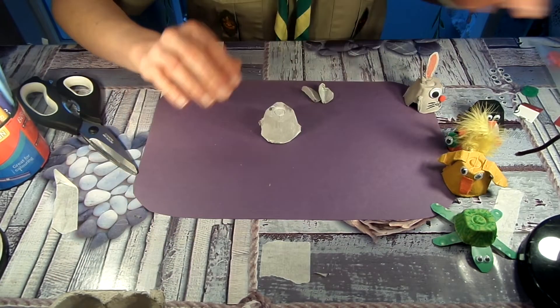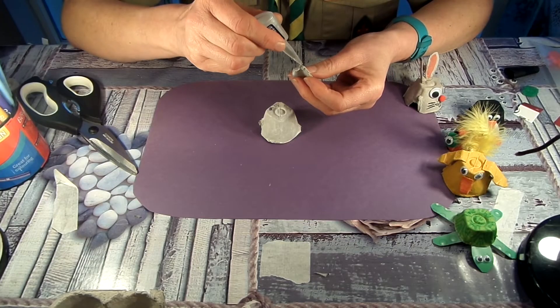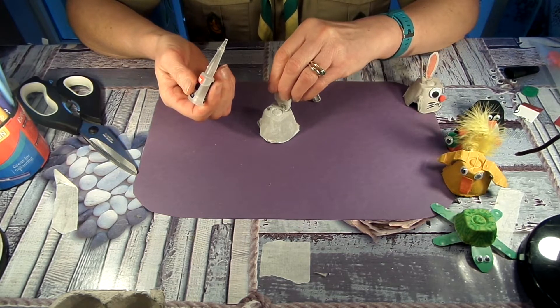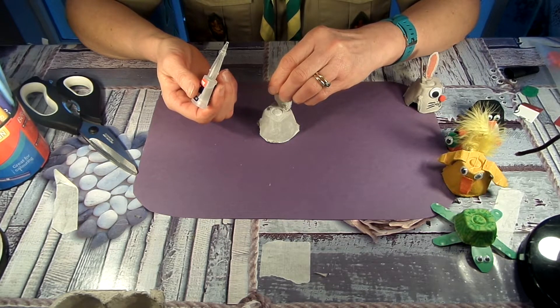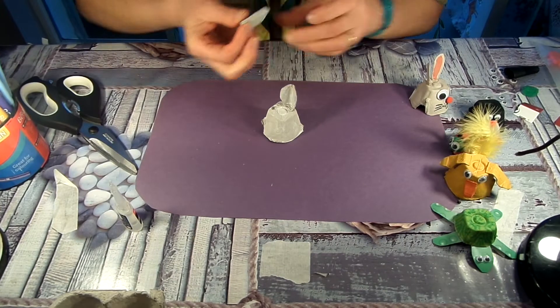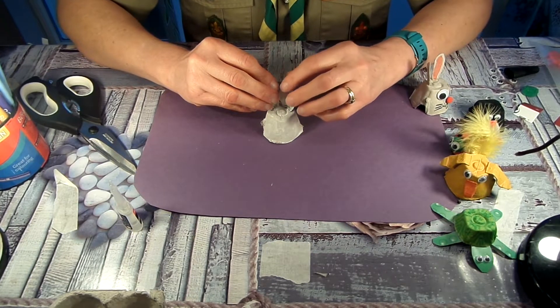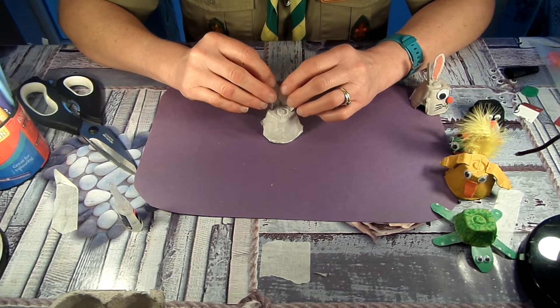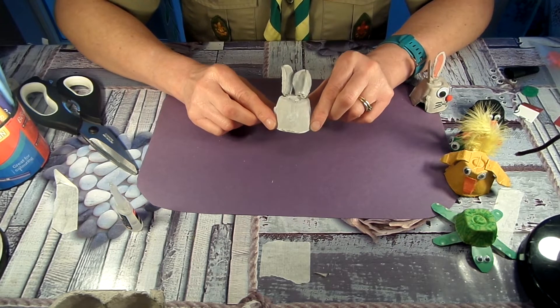So you can use glue — I'm using glue dots, but for this one I'm actually going to use some really strong glue, because I'd like it to set quite quickly. So I'm just going to put the glue around the base of my bunny's ears, and I've painted those a little bit as well. I'm just going to glue those on to stand up. There's no need to get anything special — it's basically just looking to see what you've got in your house. So I've glued those two ears on now, and you can see I've got the ears on there.